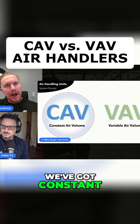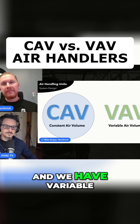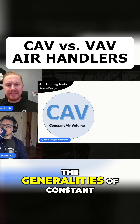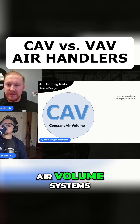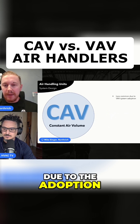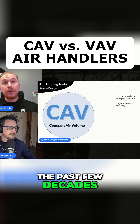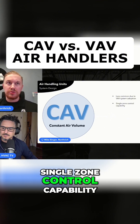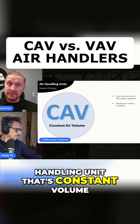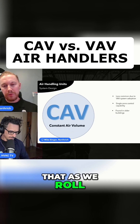So we've got constant air volume systems — CAV — and we have variable air volume systems. Let's first take a look at some of the generalities of constant air volume systems. In today's world, they're going to be less common, way less common, due to the adoption of VAV systems over the past few decades. They're going to provide single zone control capability — one air handling unit that's constant volume, one thermostat, one zone. We'll get more into that as we roll forward.